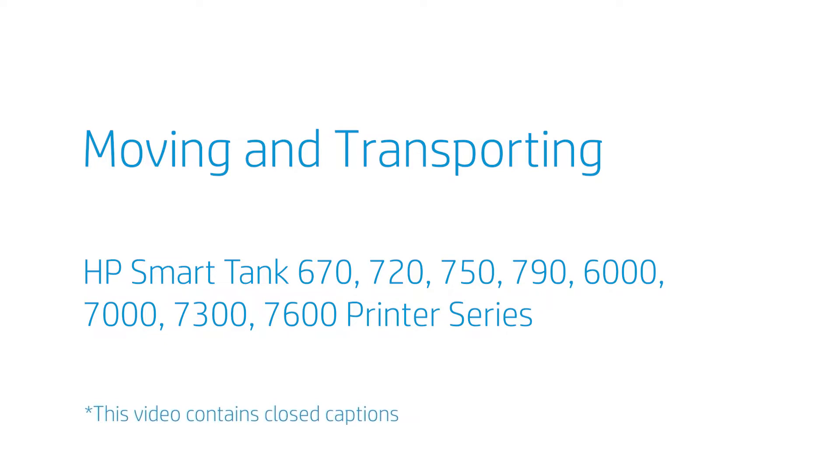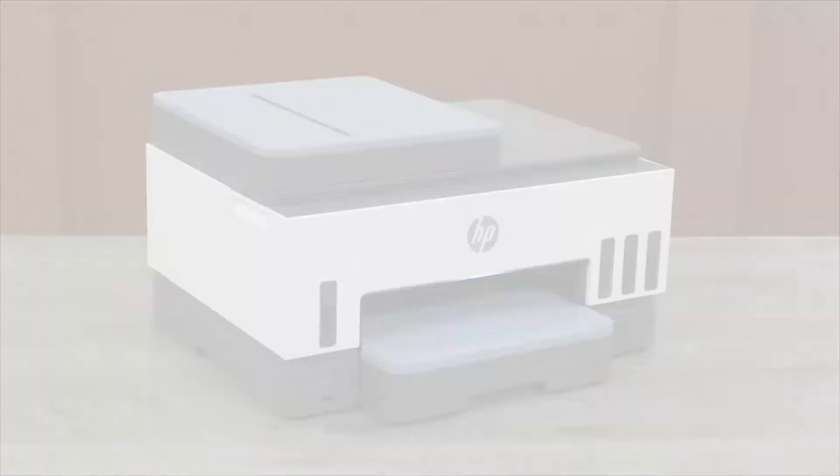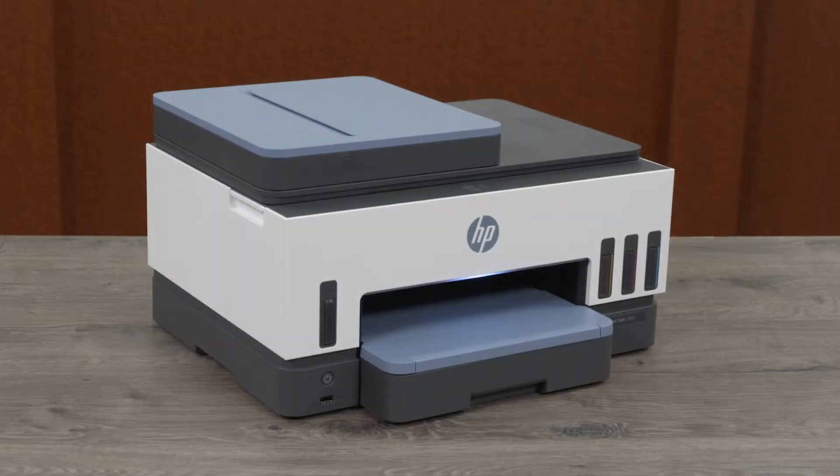Moving and Transporting the HP Smart Tank 670, 720, 750, 790, 6000, 7000, 7300, and 7600 Printer Series. Prepare your HP Smart Tank printer before moving it to another area or transporting it to a service center.